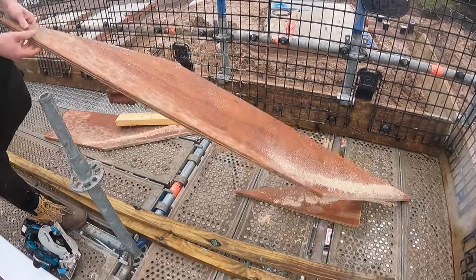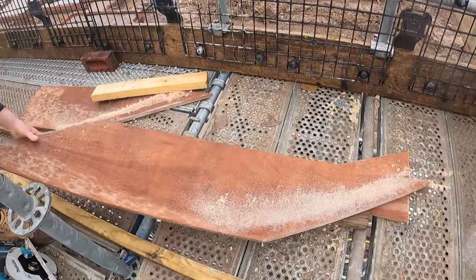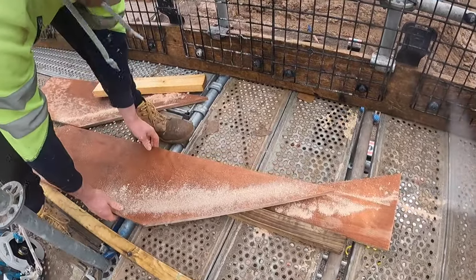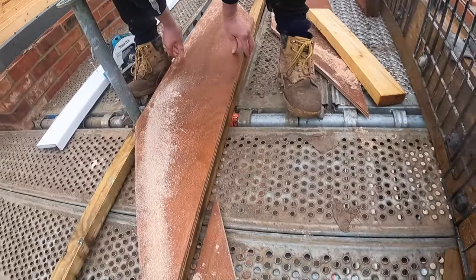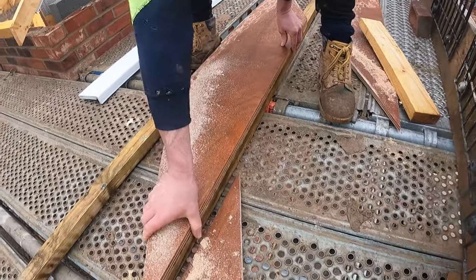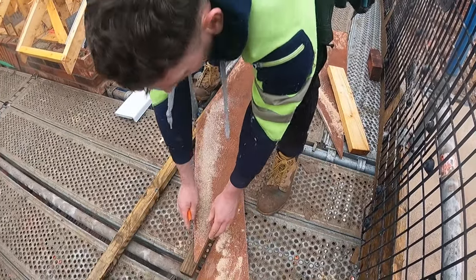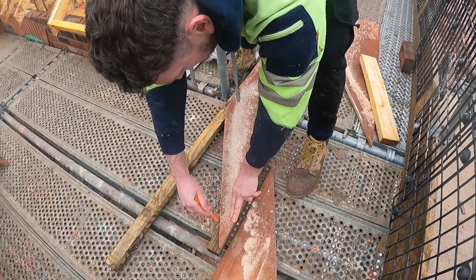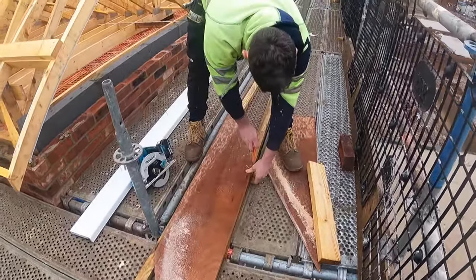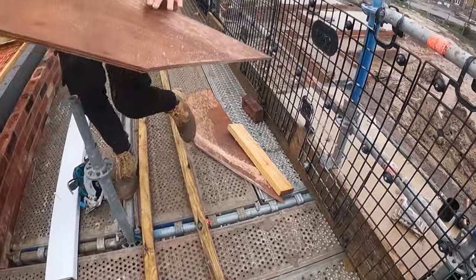Once you've got your plywood cut, this is the first tip: you can then use the ply to mark your timber up, so get it flush on its long edge — it's flush all the way down there. Try and be economical with the offcuts, give that a mark, give that a mark, and then we'll cut two of them. Now stick that ply out there.